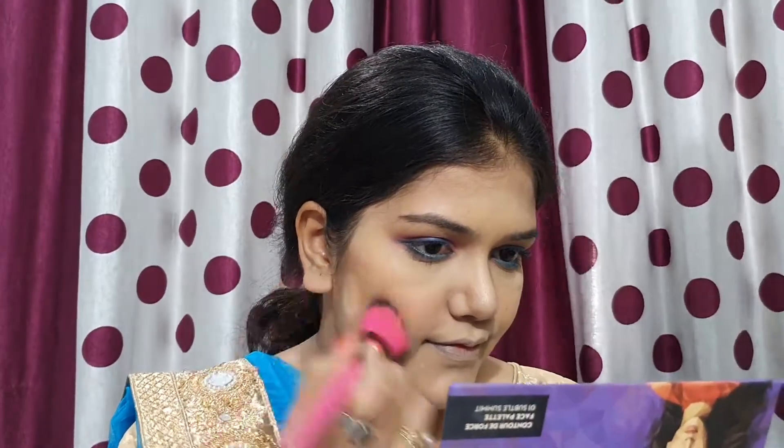I applied contour on the cheeks and nose. Then for blush, I used a powder brush and pressed it on my cheeks. The blush shade matches my skin tone — it is a very natural blush and I really like this palette.